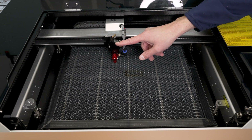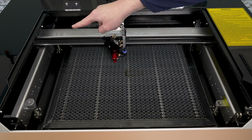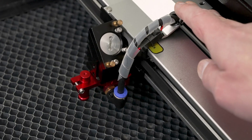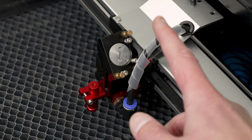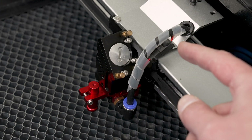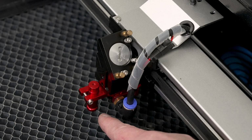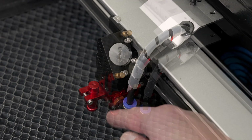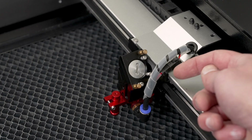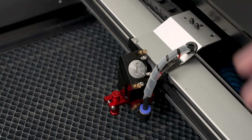Movement of the laser head is guided on linear rails on both the x-axis and the y-axis. The laser head has a lot of really cool features. We'll start with the air assist nozzle — this machine also includes the air assist pump. Right next to that is the red magnetic focusing gauge. Neatly tucked away on the back side of the laser head is a red dot light to help know where the laser is pointed.